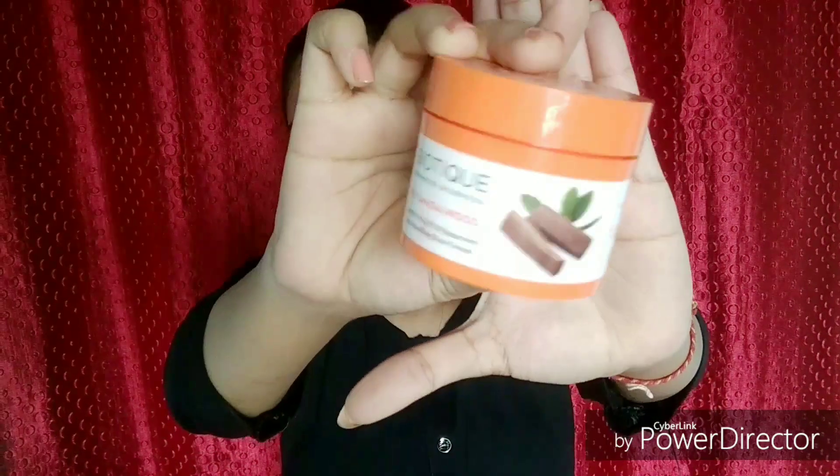Once the toner has evaporated, I'm going to use my rose water and pat a few drops of it on my face with my hands, leaving it on for about one minute until it dries completely. Then I'm applying my sunscreen — today I'm using the Biotech Bio Sandalwood Sunscreen with SPF 50 — applying a good layer on my face and neck area and massaging it in well.